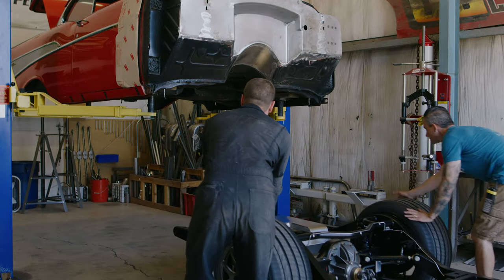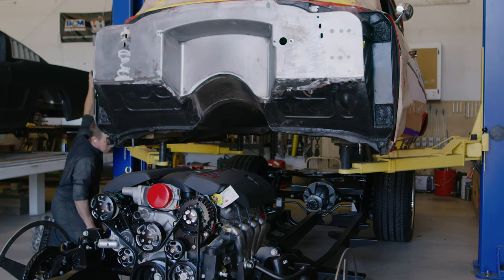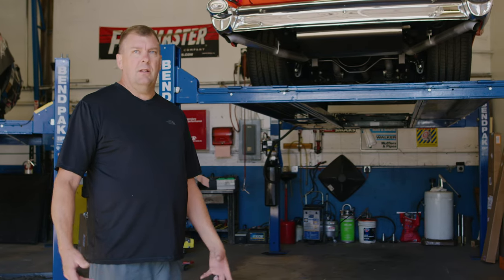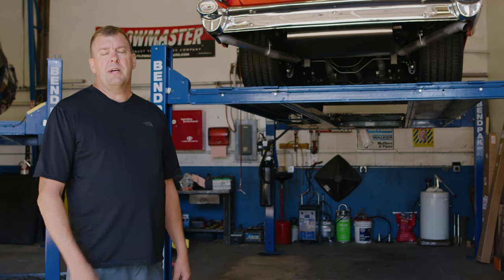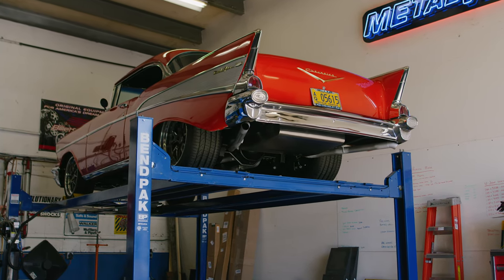Here's a 57 Chevy that we recently put a chassis together for. It has the LS3, the six-speed Magnum transmission, all the popular fuel tank items, brake lines and whatnot. We'll just walk through and point those things out from the bottom side and show you what a conversion looks like when it's completed.